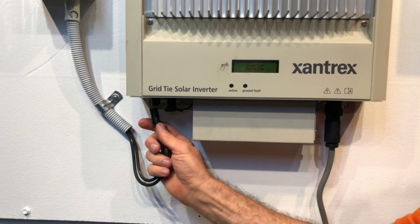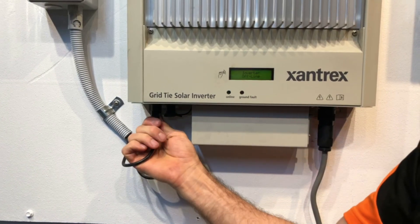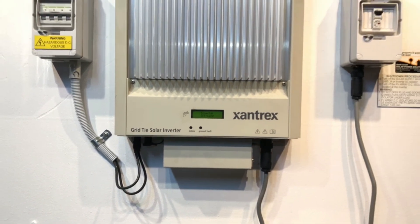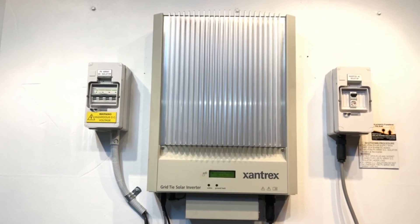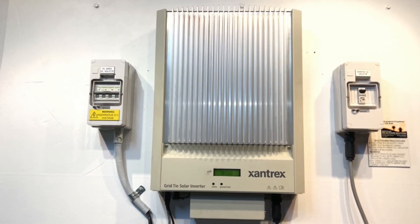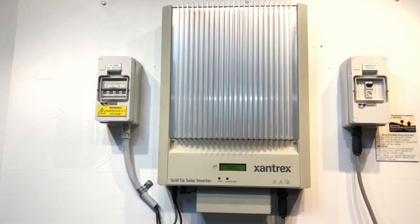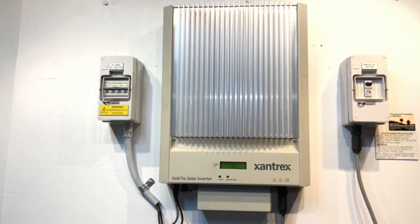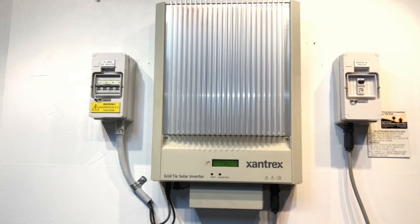If you've got a DC voltage fault like this on your Xantrex inverter and you're around southeast Queensland or the Gold Coast area, don't hesitate to get in contact with Gold Coast Solar Power Solutions — we can certainly help. If you're somewhere else around the world, just get in touch with a local solar accredited electrician who can help you sort out the DC voltage fault with your Xantrex inverter. Thanks for watching, I hope it's been helpful.